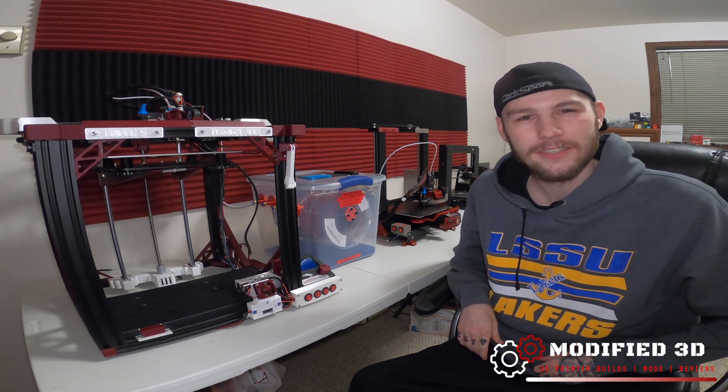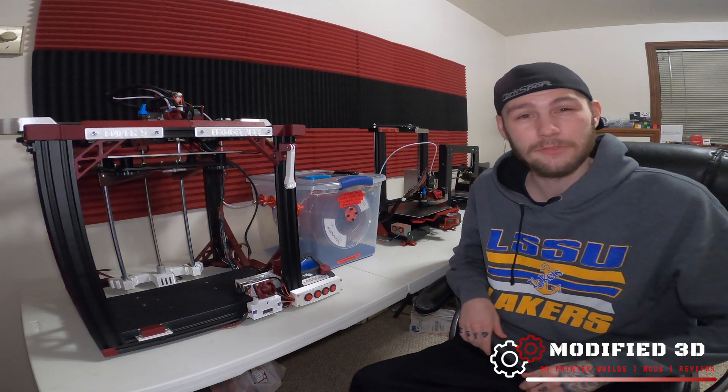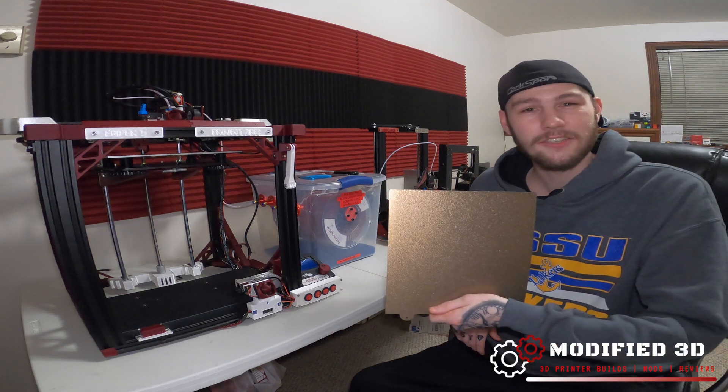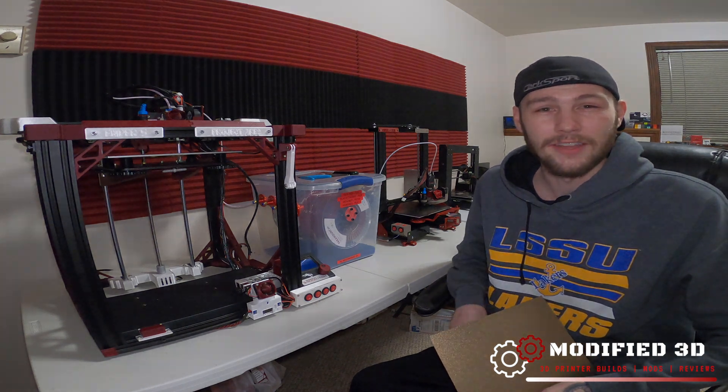What is up my fellow 3D printing nerds, today we're going to take a look at one of my personal favorite products from TH3D Studios, the Textured Flex Plate II. My name is Alex and you're watching Modified 3D.